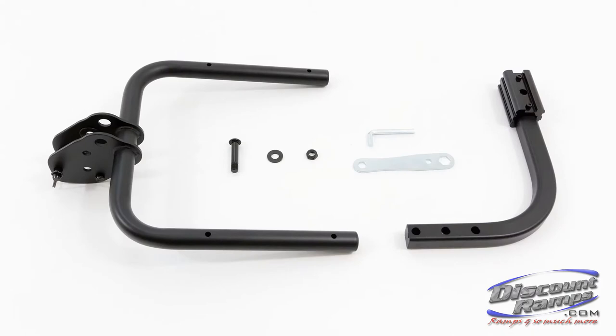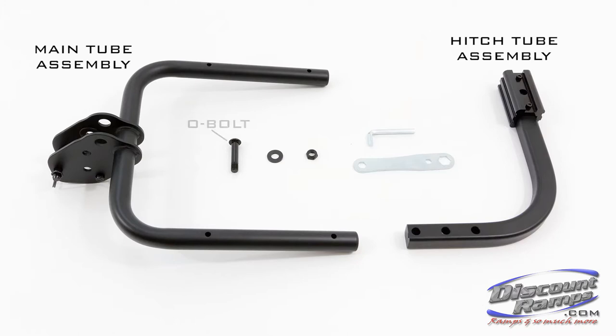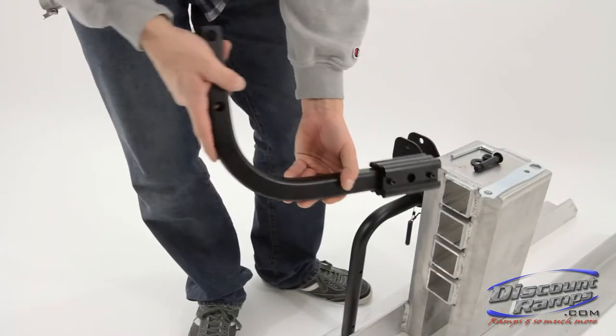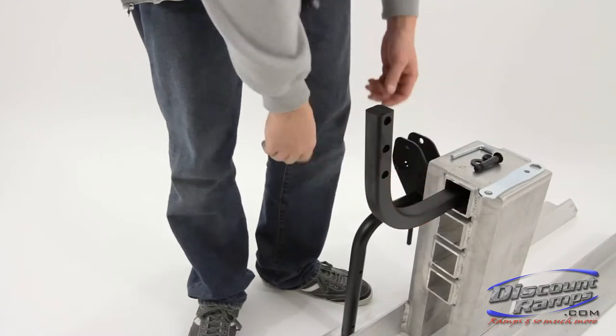Parts needed for step one include: hitch tube assembly, main tube assembly, O bolt, S washer, and P nut. To begin, slide the hitch mount assembly into your vehicle's hitch receiver and secure with a hitch pin.